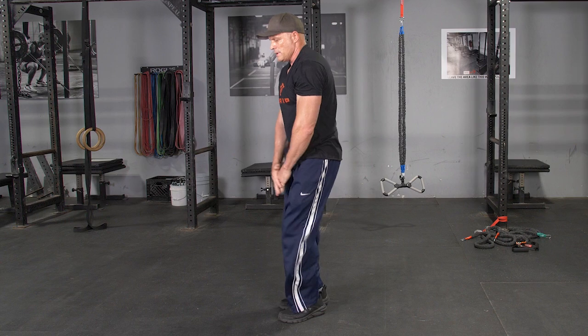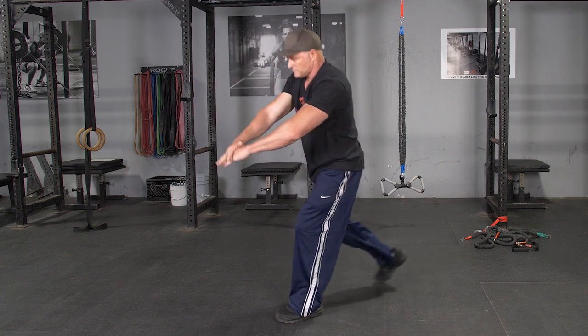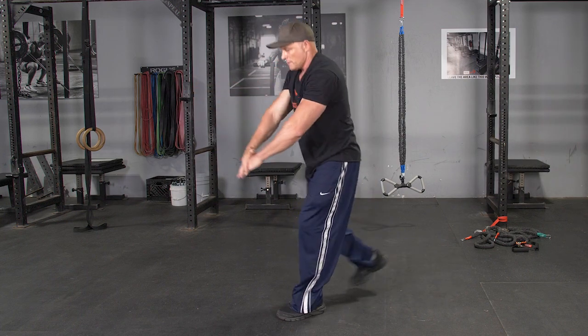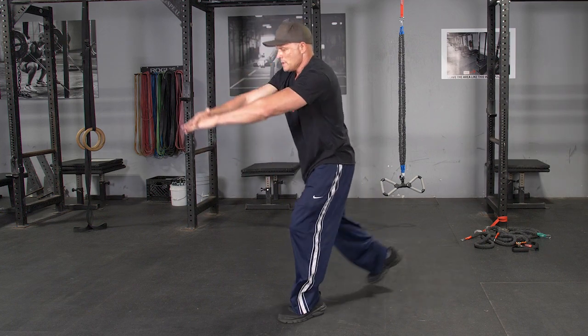To begin the movement, reach one leg back three to four feet depending on the length of your legs, keeping your weight on the heel of your front foot, and lunge down until your rear knee nearly touches the floor. Return to the starting position and repeat with the opposite leg.